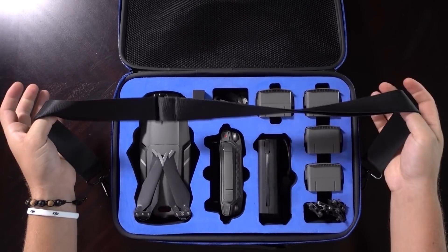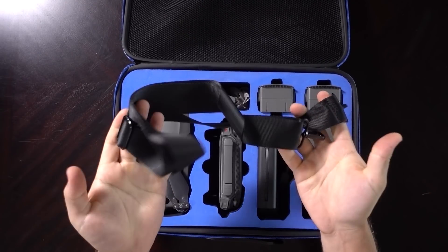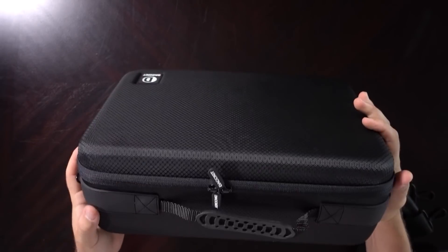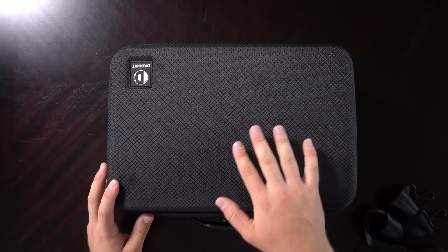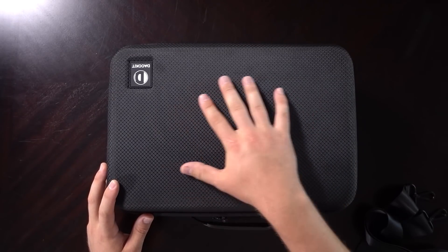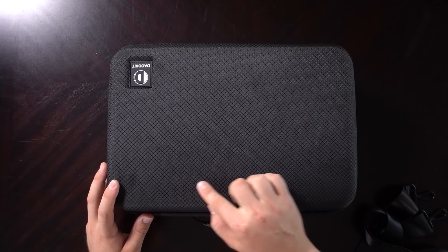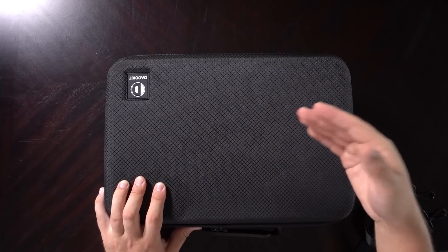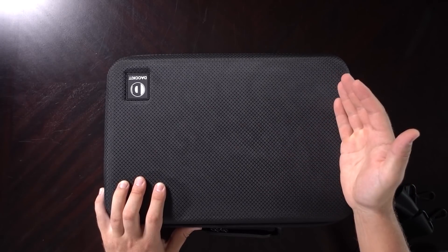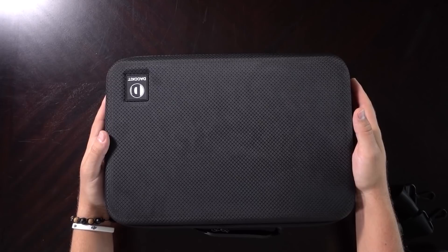It also has an optional shoulder strap that you can disconnect if that's not something you want to use. It's solid — nice handle. One thing about this case material is it's very easy to get oils and sometimes even dirt into this nylon covering, but if it was more of a hard, smooth material on the front, then you might actually run the risk of scratching and damaging it in other ways. So maybe this is the best all-around approach for this particular carrying case.